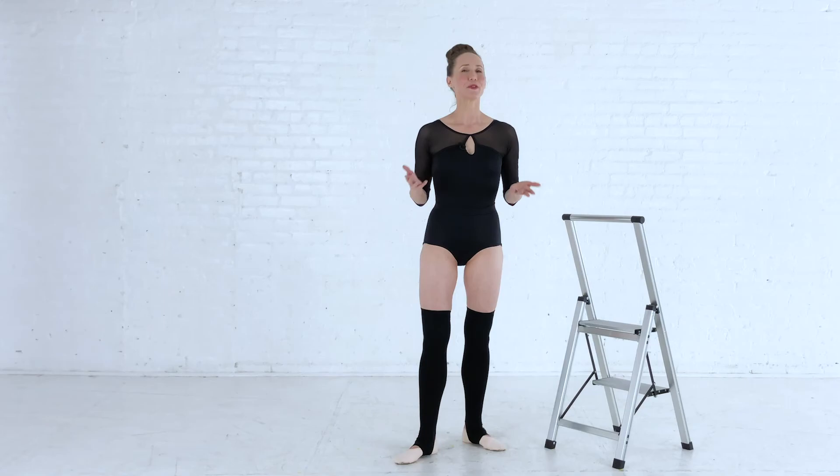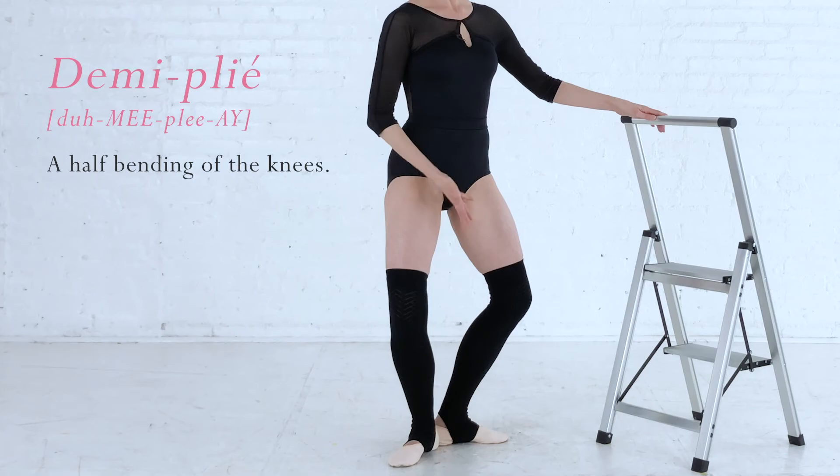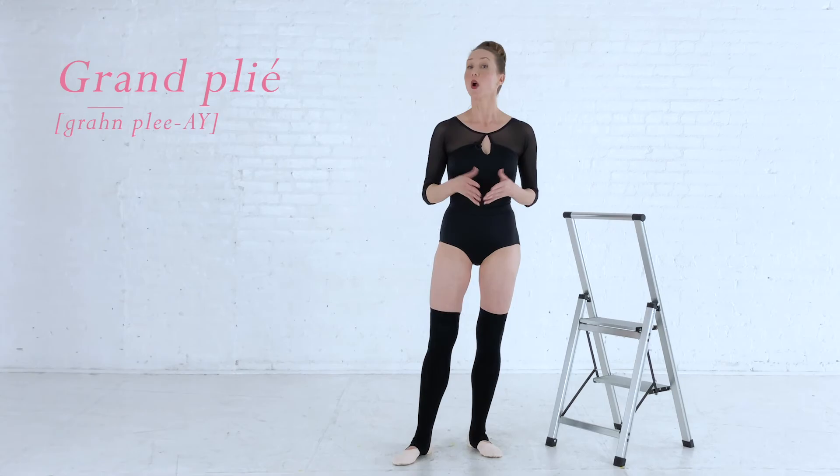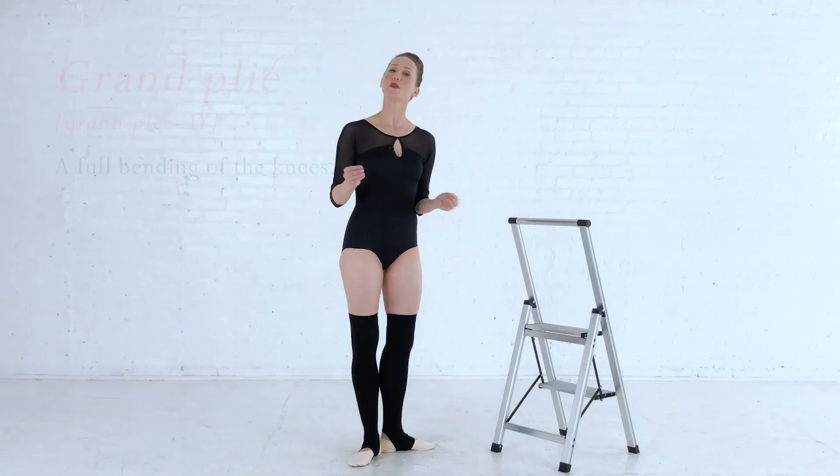There are two types of pliés. The first is called demi plié — demi means half — and it's a half bending of the knees with the heels fully on the floor. The other plié is called grand plié — grand means big — and it is a full bending of the knees until the thighs are horizontal with the floor. The principles of alignment are the same for each, so let's go over the elements of plié.